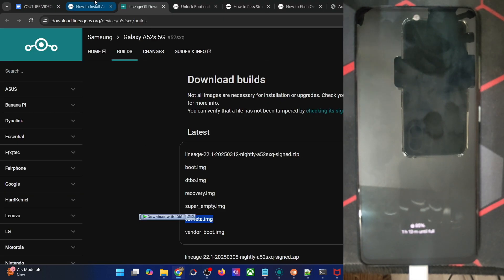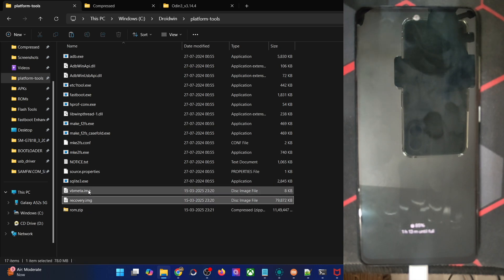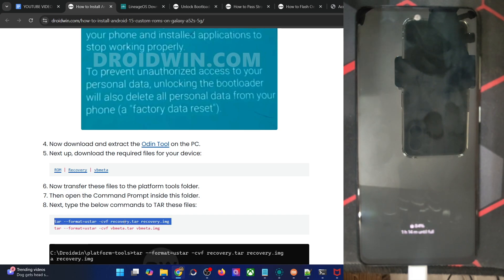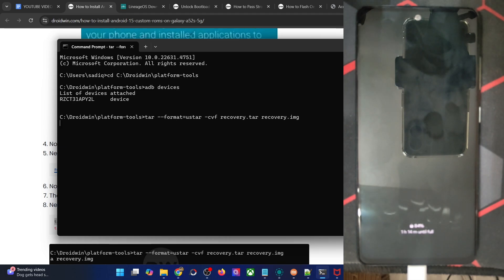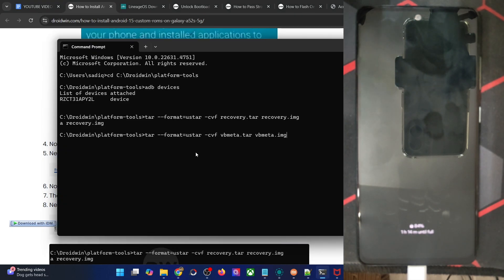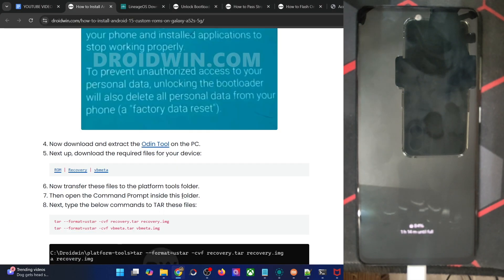You will now have to convert the IMG file to the TAR file, because Samsung does not support fastboot mode and does not support flashing IMG files — you can only flash TAR files or ZIP files. So we will have to convert the IMG to the TAR format. Simply copy and paste both of these commands: first is the recovery command, paste it in the CMD window and it will convert the recovery image to recovery.tar. Likewise, do the same with the VBmeta file, and we will now have the TAR files for both recovery and VBmeta.